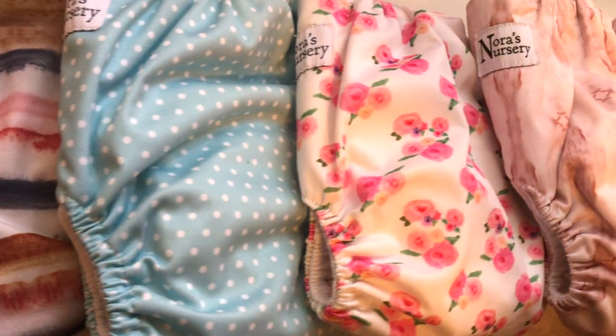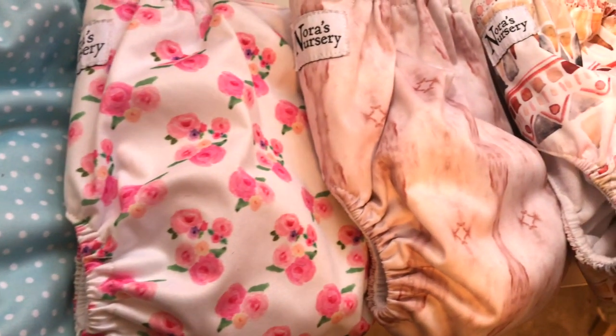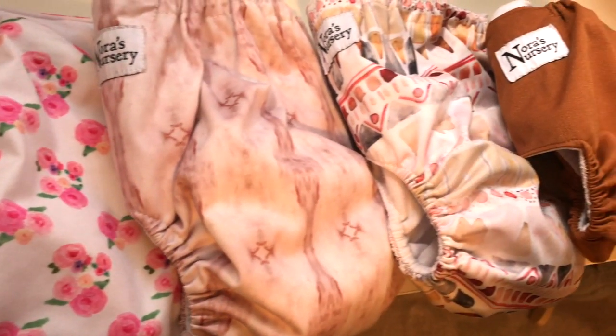We went ahead and selected the pocket diaper because I really liked that it provides customizable absorbency as well as customizable fit. Also a huge reason I went with the pocket diaper is because I really wanted the Norris Nursery brand and they manufacture pocket diaper style. Norris Nursery is a wonderful company — they are based out of the U.S., they make beautiful diapers, the patterns are absolutely stunning, they're super high quality, and Norris Nursery also believes in and supports ethical manufacturing.